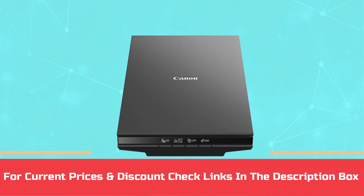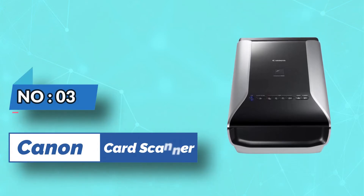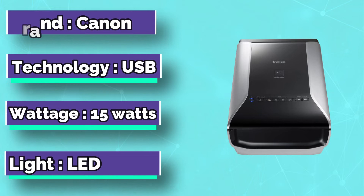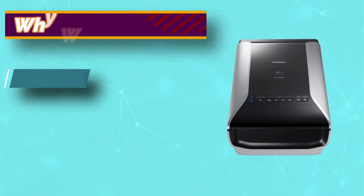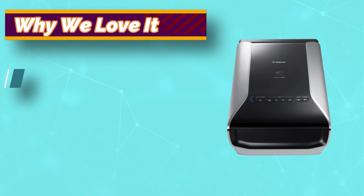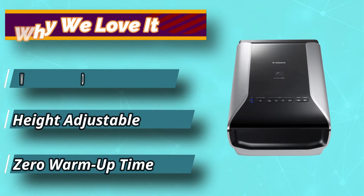For current prices and discounts, check the links in the description box. Number 3: Canon Card Scanner. The Canon CanoScan 9000F is the right option for you if you need the best image possible. It can produce scans with resolutions of up to 19,200p, which is at a very high level. In addition, thanks to the dust and scratch removal tools, it will create clear images so that you'll be able to show off your raw cards. This scanner also has the performance to back the high resolution up.